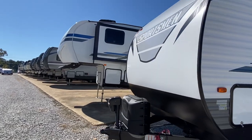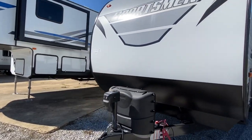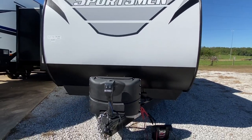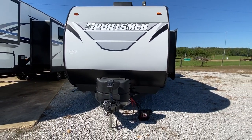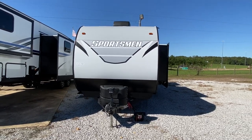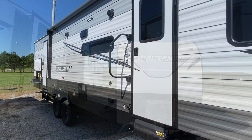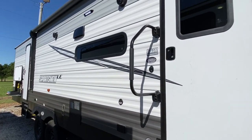Here at the front, you've got your electric jack and your propane tanks — double propane tanks — all on the hitch end, the tongue end. Okay, so here we go inside.